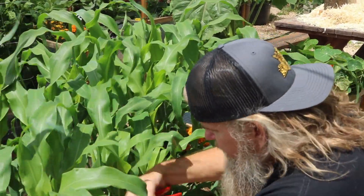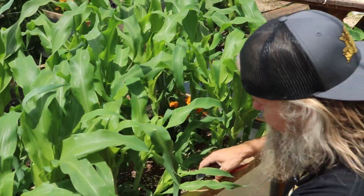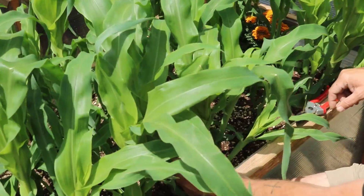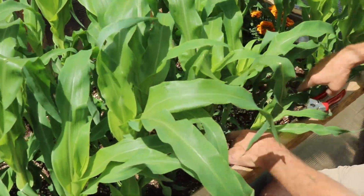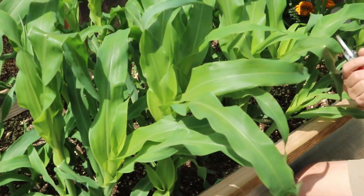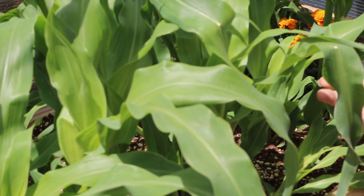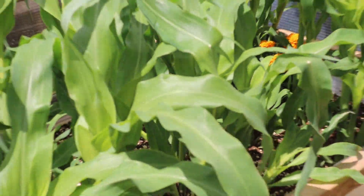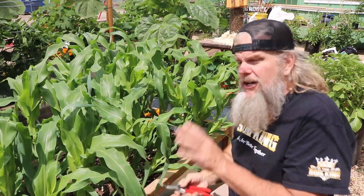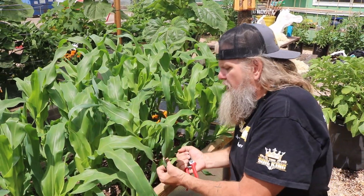If we get in close here, you can see there are two shoots right here, and it looks like four shoots coming out. This right here is a sucker. All that's going to do is sap the energy and shorten your corn. Have you ever tried to grow corn where it just didn't get high and it was producing small corn? It's because early on we didn't take the energy suckers off.